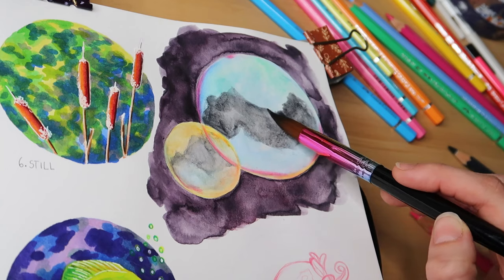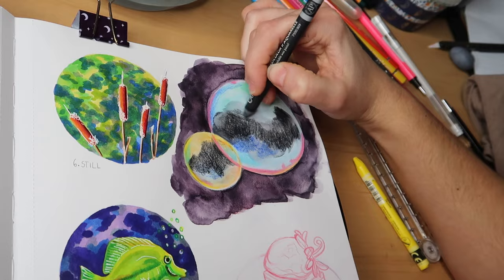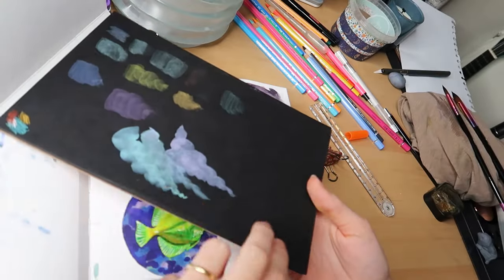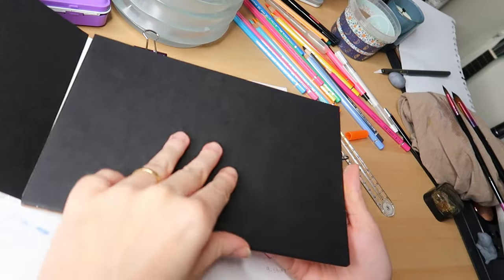I tried to use watercolours in this Ohuhu marker sketchbook and, well, you might have guessed, it didn't really turn out very well. I tried and tried for a really long time to make it work and in the end I just thought, you know what, this has got to go.